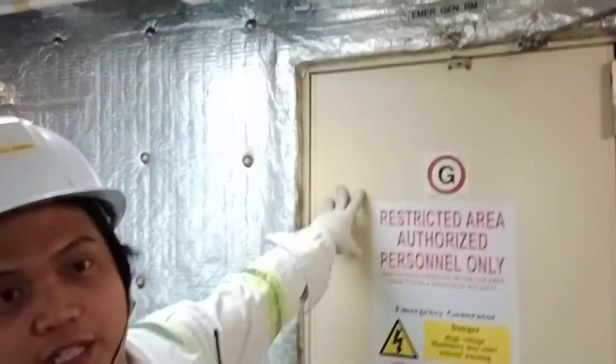Hello sir, this is our emergency generator room and I will show you how to start it.